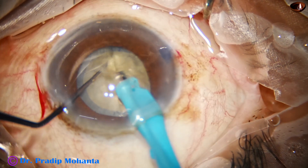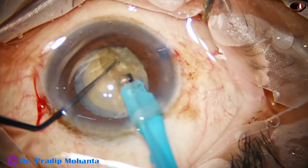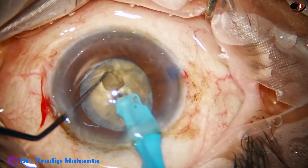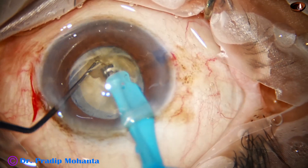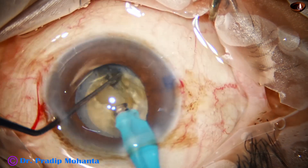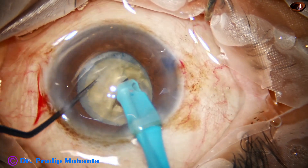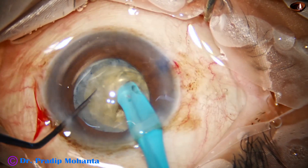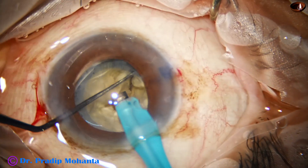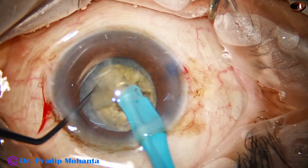We have got a very nice crack. Coming to the other side, we make a deep sculpt and then turn the handpiece to hold one hemi-nucleus and separate the other one. We have got two free hemi-nuclei, and now the handpiece goes through one hemi-nucleus and we have been able to crack it into two pieces.